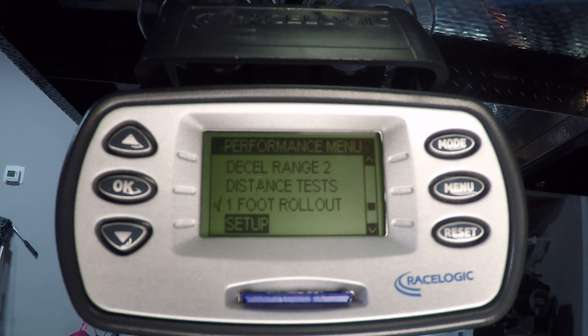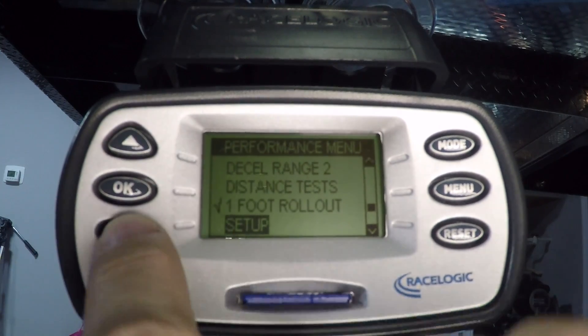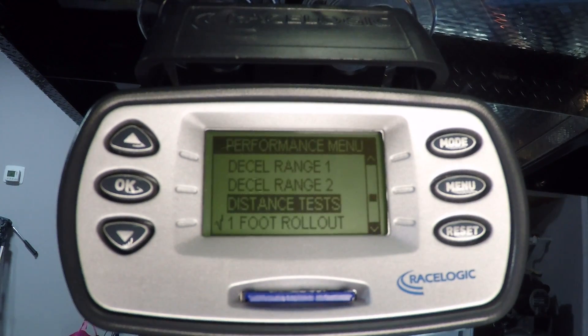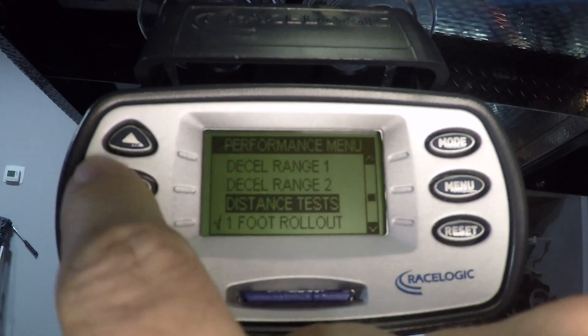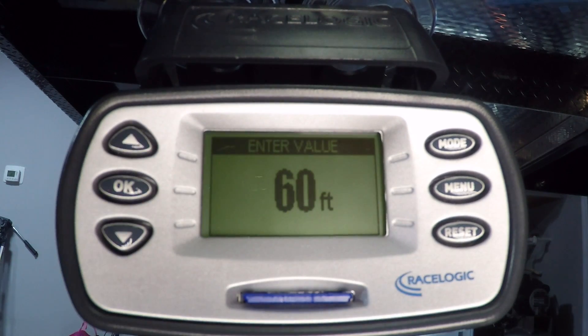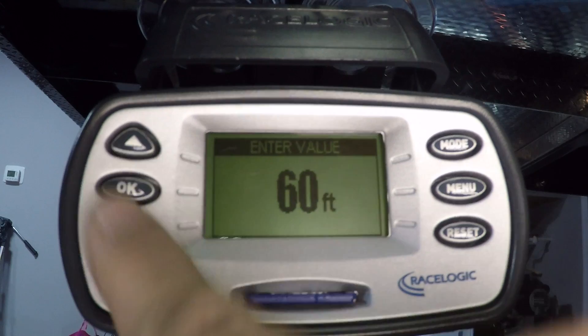When the raw data is viewed, you can actually view the zero to 60 or zero to 100 times with and without the one-foot rollout, so in the end it really doesn't matter if you have that checked off or not. If you go down further and exit to settings, if you're racing quarter mile, half mile, or mile distances, that's under the distance tests. The V-Box usually comes set up with eighth mile, quarter mile, and 60-foot already. But if you go in there you can look and verify those. That's your 60-foot time right there.